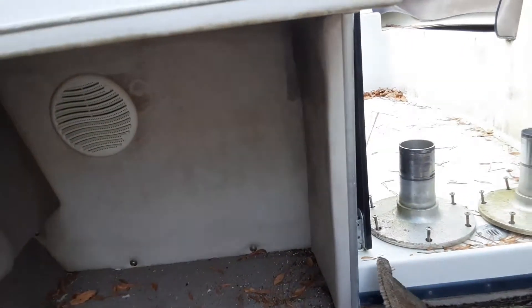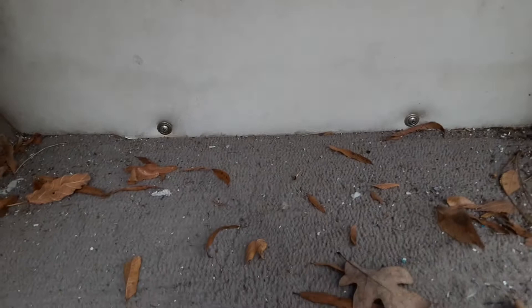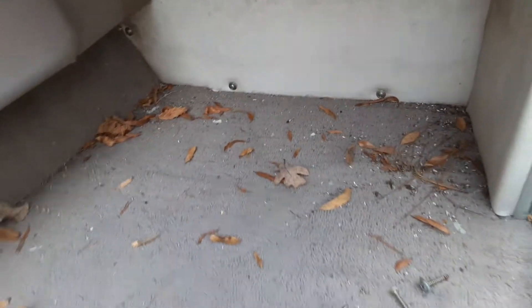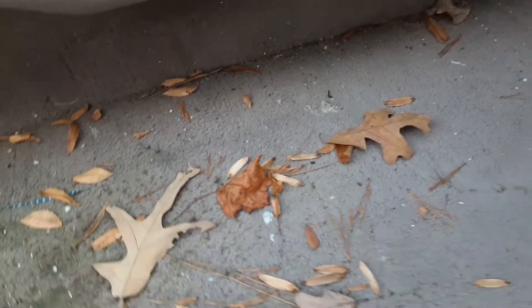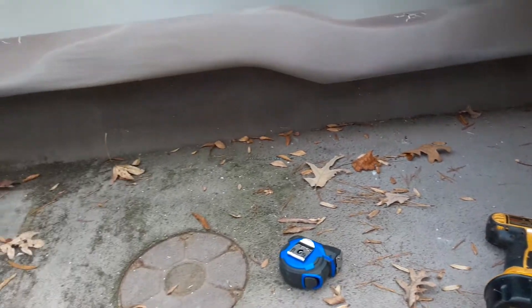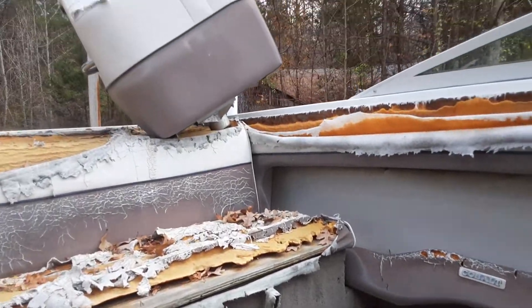I'm going to do a little video documentary, not just for myself but for anybody that's got a little Cobalt. I'm going to go under the port side seat and show you how everything looks, taking you from the forward part of the cockpit to the back.